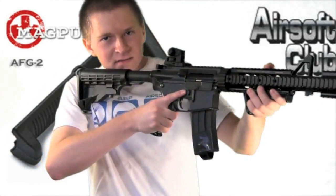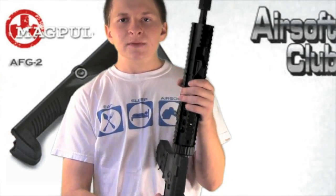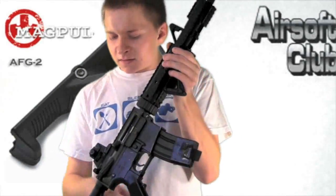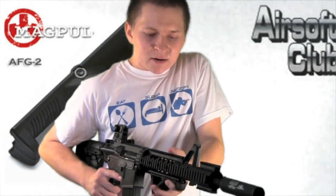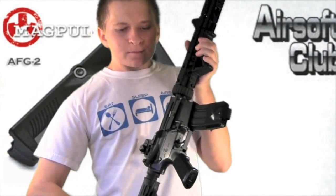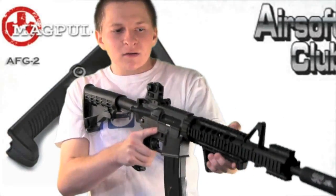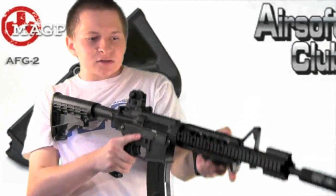I actually really like it — it's quite comfortable, especially on a longer gun like this. I've tried this on my shorter SIG 552 and it wasn't quite as comfortable; just the way your wrist is angled, it's sometimes awkward. But on a longer rifle, much nicer to hold, in my opinion, than a vertical foregrip or just holding the straight rail system. Now on to the review.